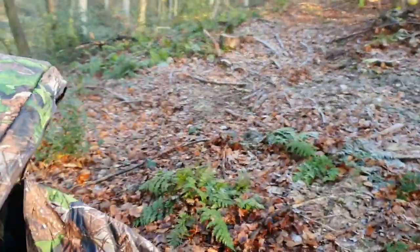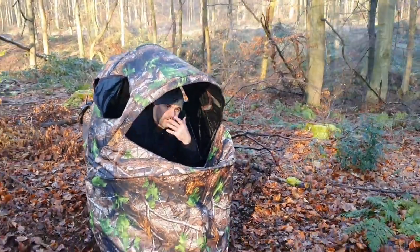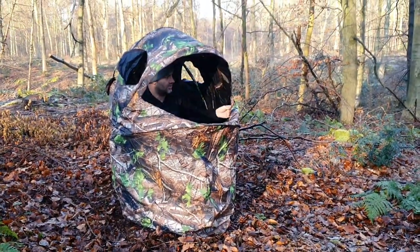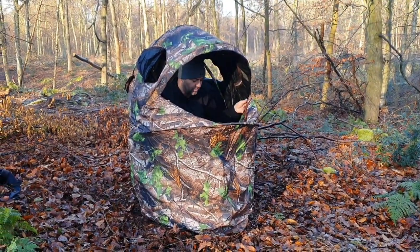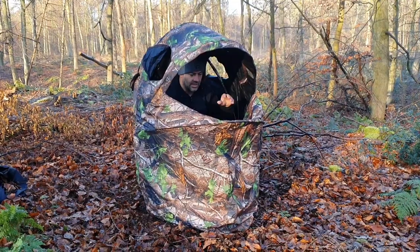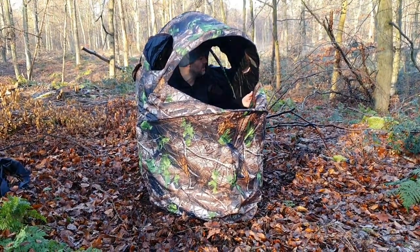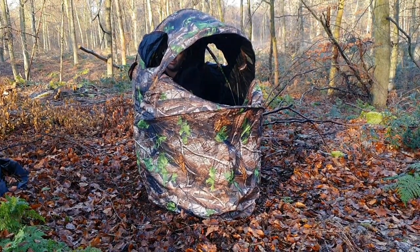You can unzip again for a wider field of view. Obviously you might want to be wearing some sort of camo on your face, hat, whatnot, just so they don't see the light of your face or skin. I love it, it's a brilliant little hide. It's dead snug and if it's windy you can peg it to the floor - I'll show you where you peg it in a minute.